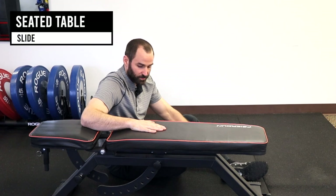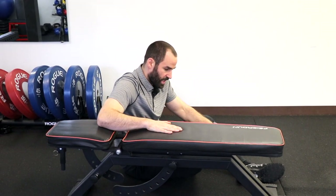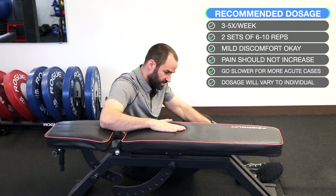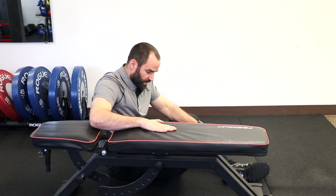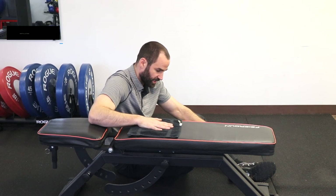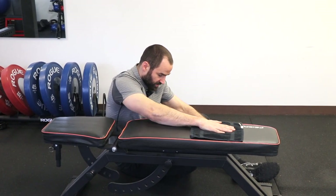For table slides: find a bench or table about the same height as your shoulder in a seated position. Bend your elbow at 90 degrees and, pressing down with your hand into the bench, slide your hand up overhead and return to the starting position — remember to push tension down into the bench. It may be best to reduce your range of motion initially and increase it over time. If resistance is too high, place a washcloth between your hand and the surface; as you build strength, you can remove it.